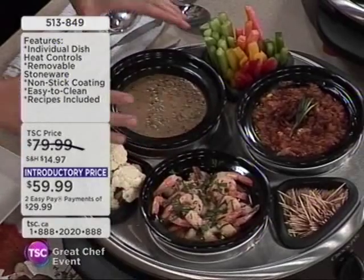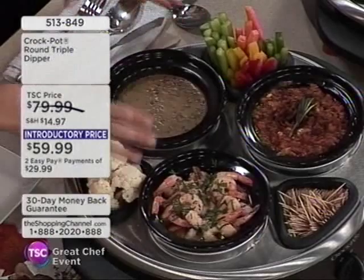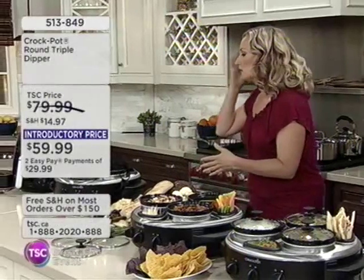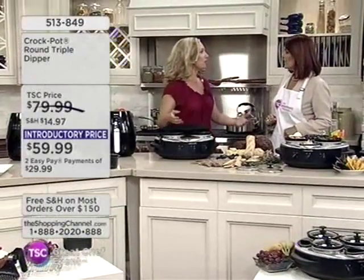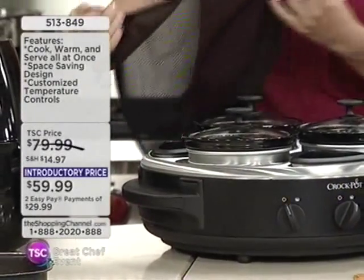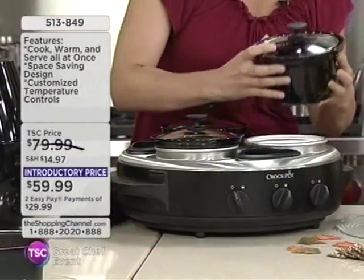All of this is made in the Crock Pot Triple Dipper. Now let me show you what you're getting. This is an item for entertaining, for a party, for family dinners, for the buffet table. It actually comes with a handy travel cover, and it comes with three of these crocks.